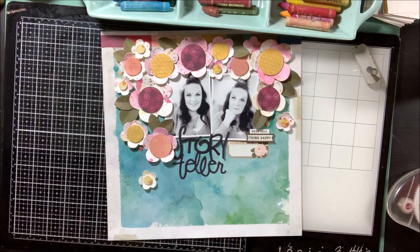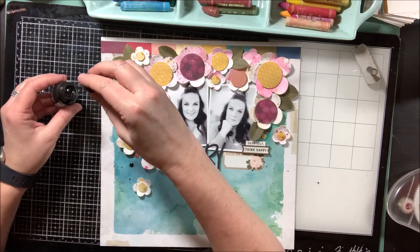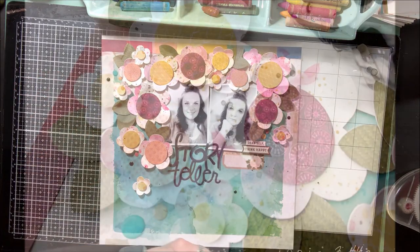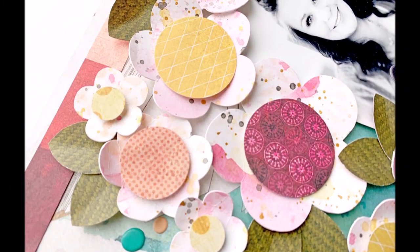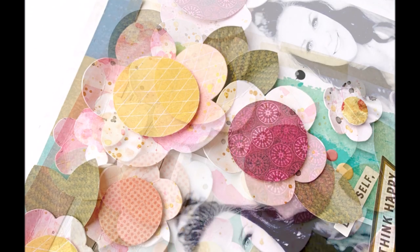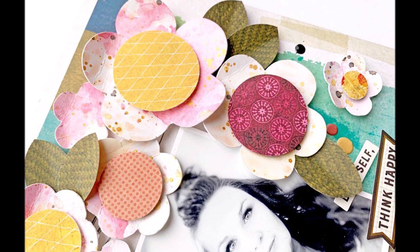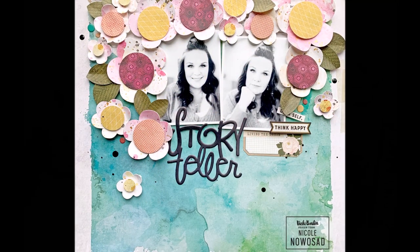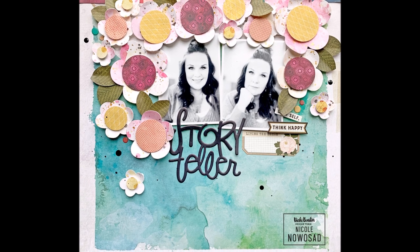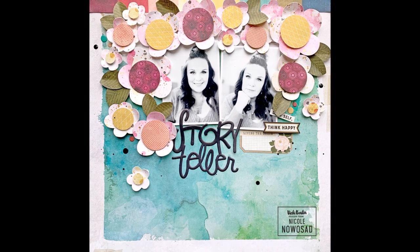I'm making sure all my flowers are stuck down and I'm going to add some black mist to the back of my page just to bring in a little more of that black color. Here's a close-up of those mixed media flowers - I really just love how these turned out. This is kind of my total style of mixed media: not a whole background but little bits and pieces that you can incorporate into a layout. I hope you've enjoyed this one today - see you again next week, have a good time playing with your mixed media products!